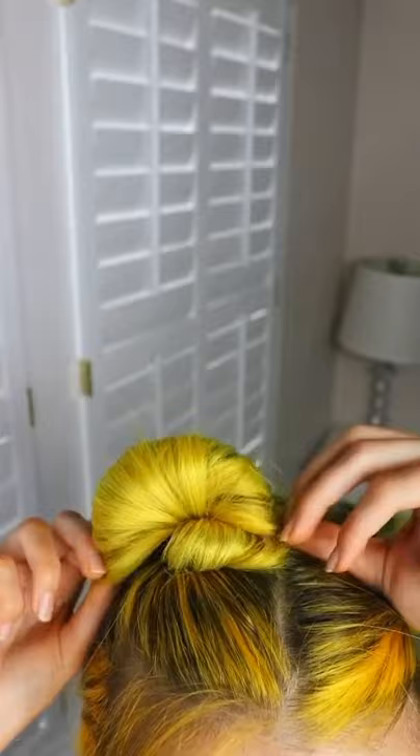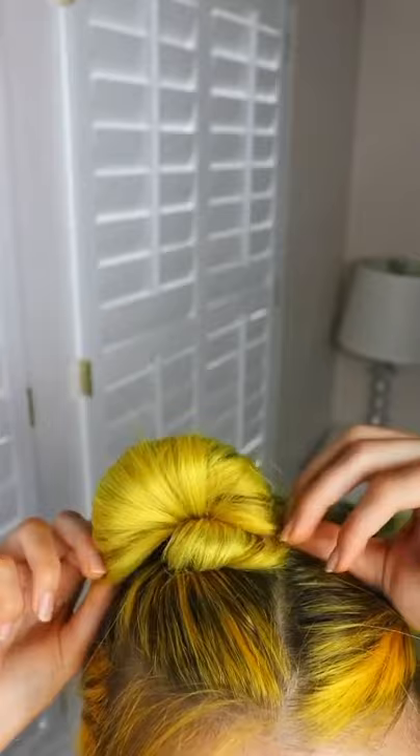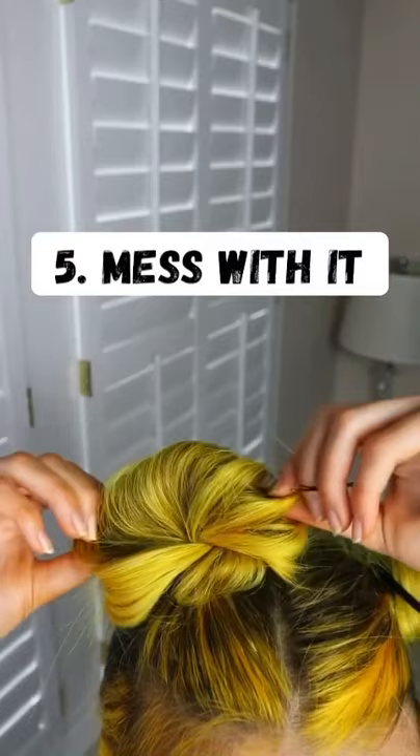And then you're gonna spread it out and now it's time to bobby pin it. I literally use so many of these, but once you're done, you're just gonna mess with it until it looks right, hairspray it, pull some baby hairs out, and of course do the other side — and boom. Now you have perfect space buns.